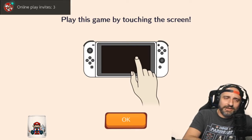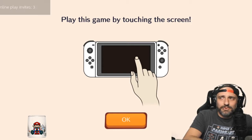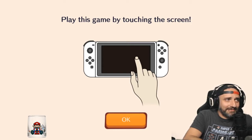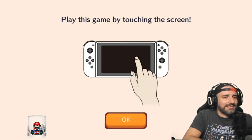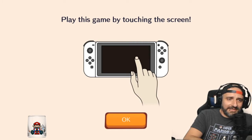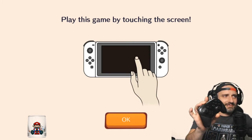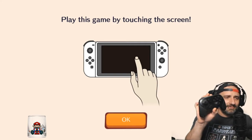I'm N64Josh, and this is a first look at Pokemon Cafe Mix. Well, this is all you're going to see, because the controller doesn't work.